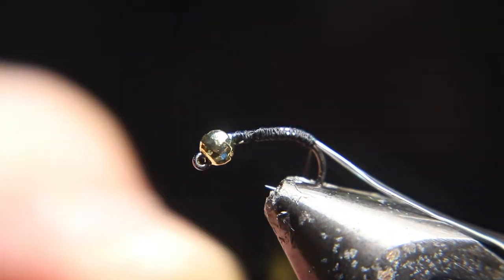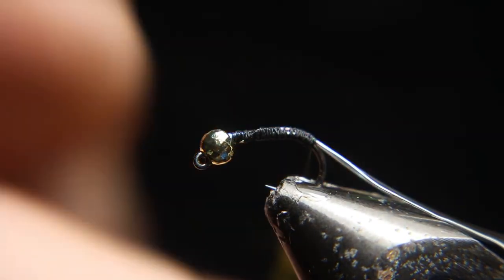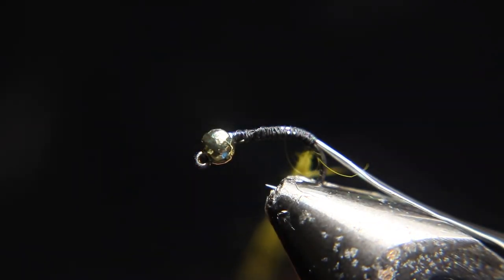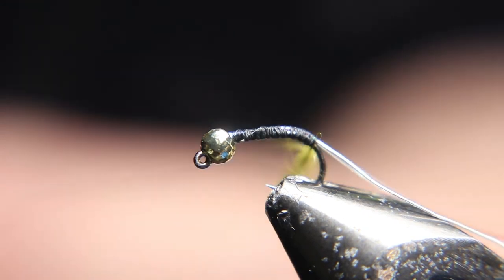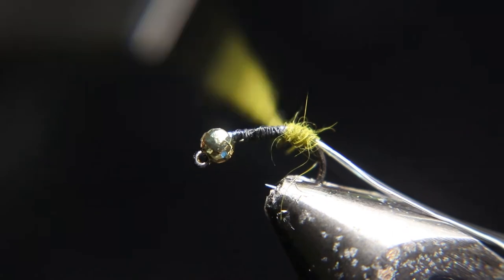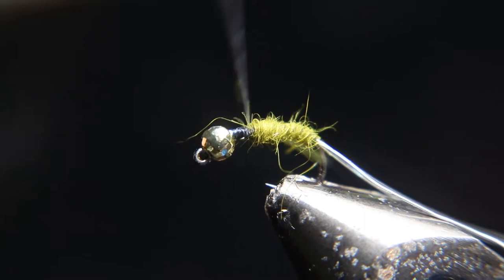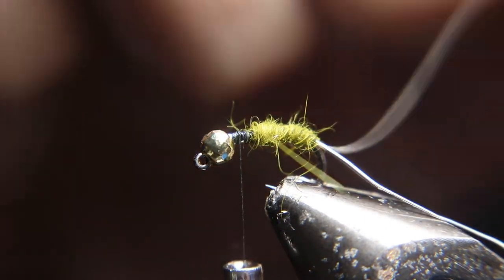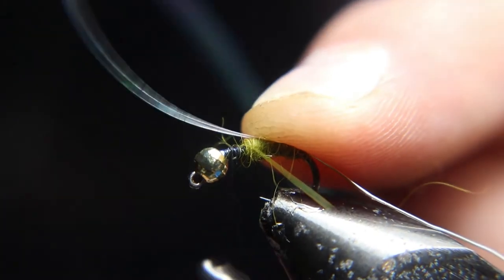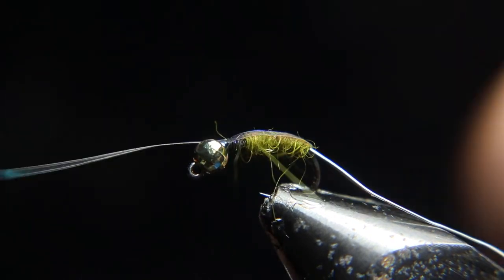Then I use rabbit — olive dyed rabbit with the guard hairs in it — for dubbing. I'm going to dub this up. Almost done; we're going to leave a gap right behind the bead. Then you're going to pull the flash over the top. Try and keep it on top and then tie it down right where you stopped the olive dubbing.